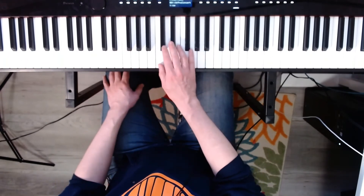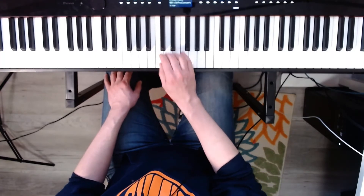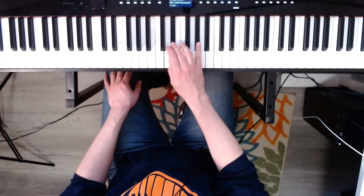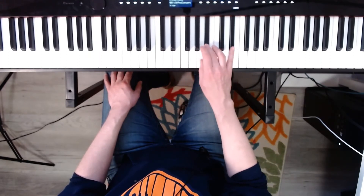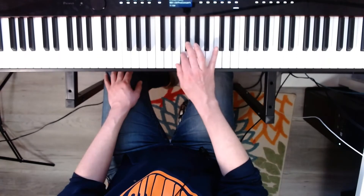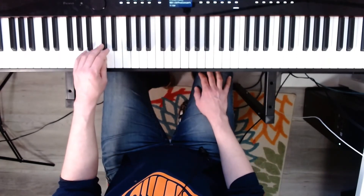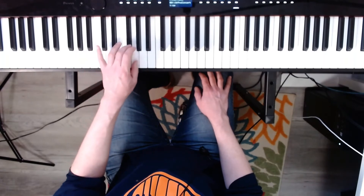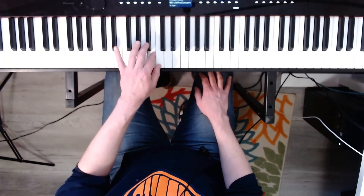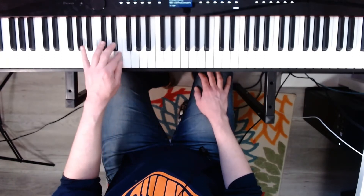Now the chromatic scale, one octave starting at C. Three, four. One, two, three, four. Now the left hand starting on C, chromatic scale. Three, four. One, two, three, four.